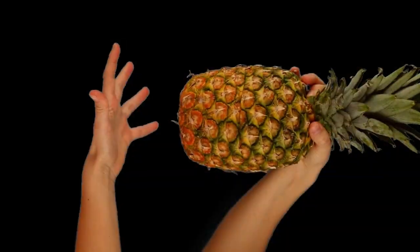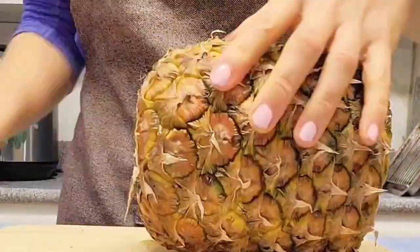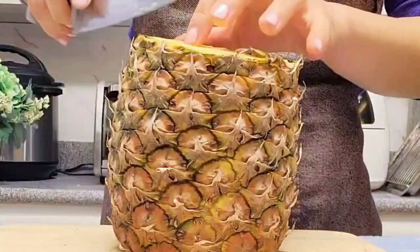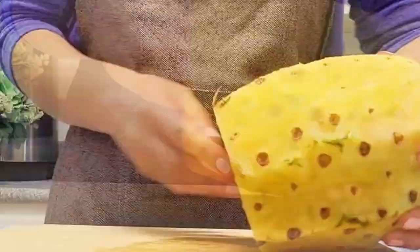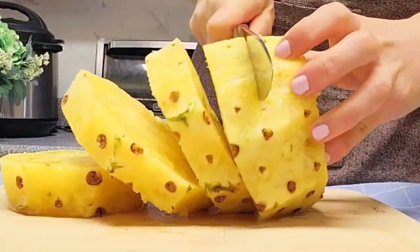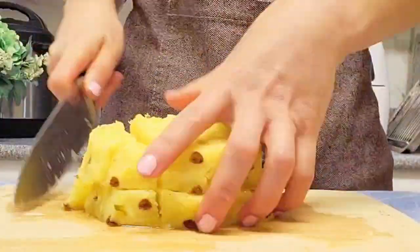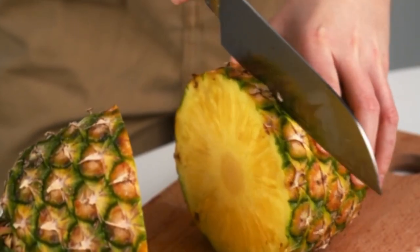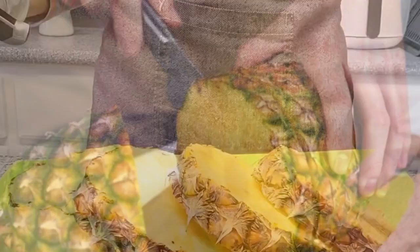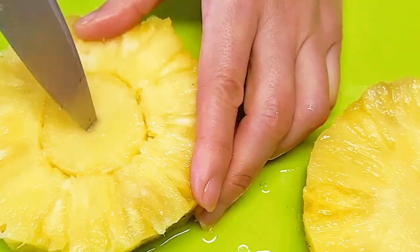Pineapple. Pineapples look intimidating, but they're not so tough. Cut off the top and bottom of the pineapple. Stand it upright and slice off the skin in strips, following the curve of the fruit. Remove any remaining eyes with a paring knife. Slice the pineapple into rounds or cut it into chunks for kebabs. Alternatively, you can slice it first, peel the skin, and then remove the core — whichever method you prefer.